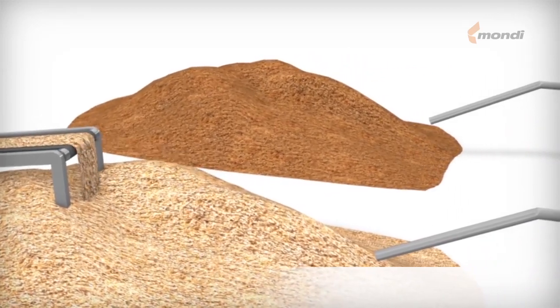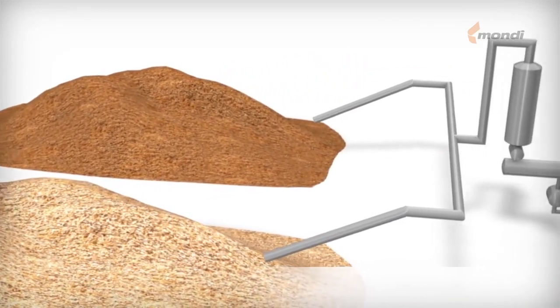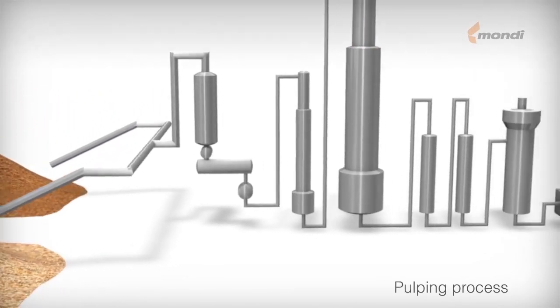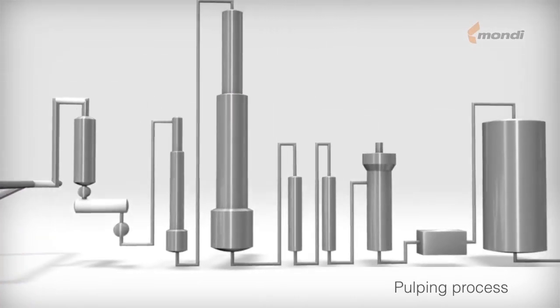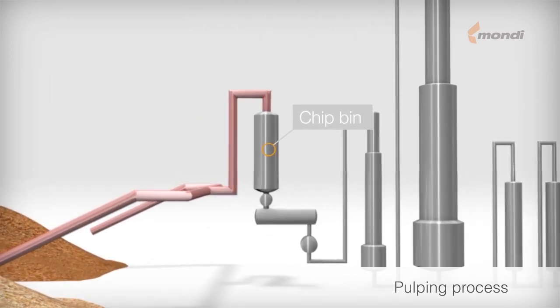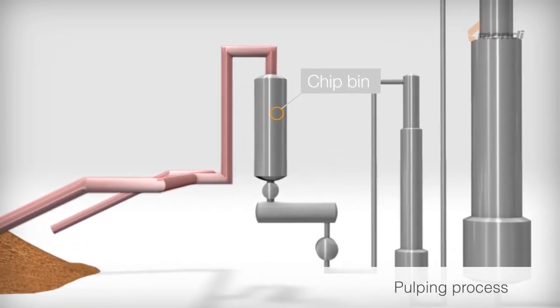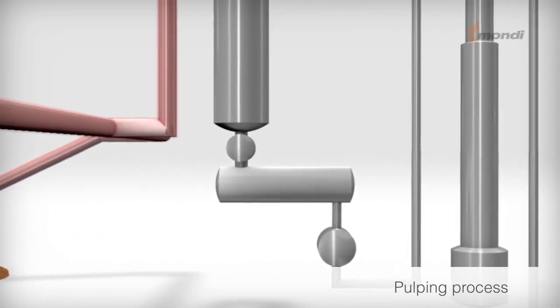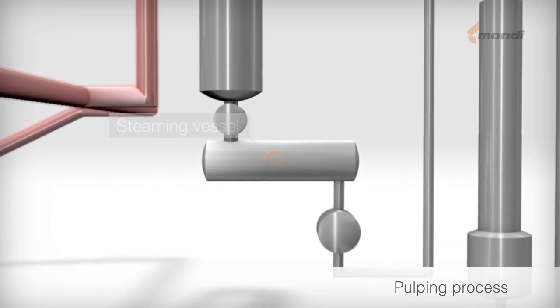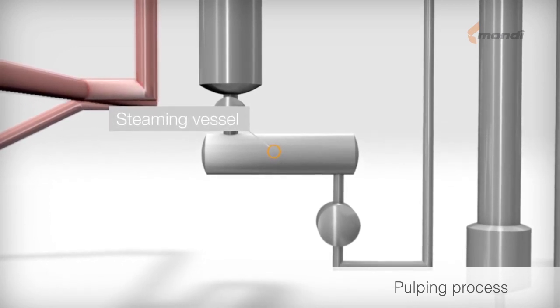The primary task of the pulping process is to separate the fibers by using cooking chemicals. This illustration shows a continuous sulphate process, beginning with the chip bin, where the chips arrive from the wood yard. After the chip bin, the chips enter the low pressure part of the process — the steaming vessel — where the remaining air in the chips is pressed out.